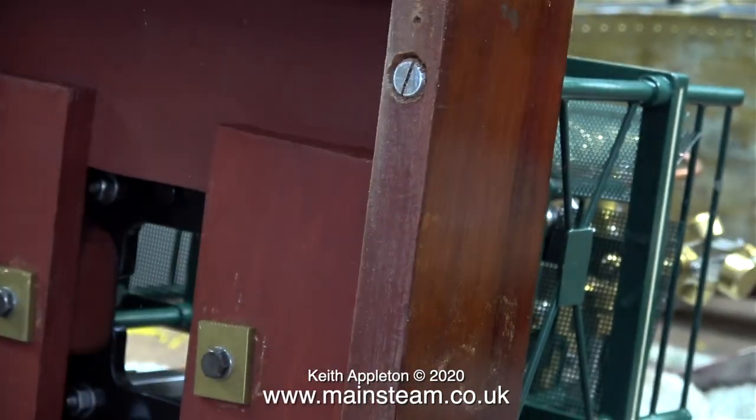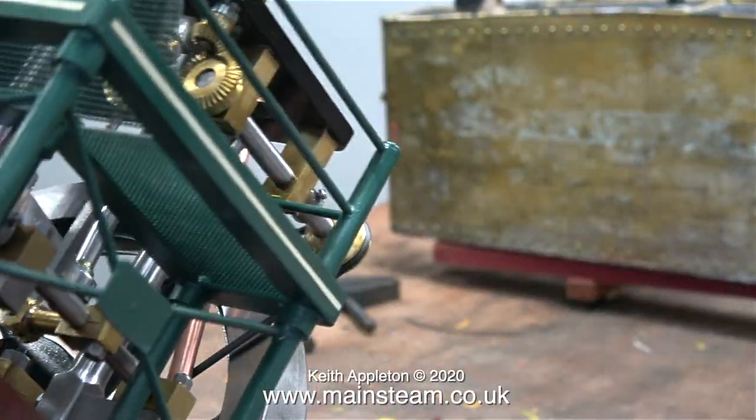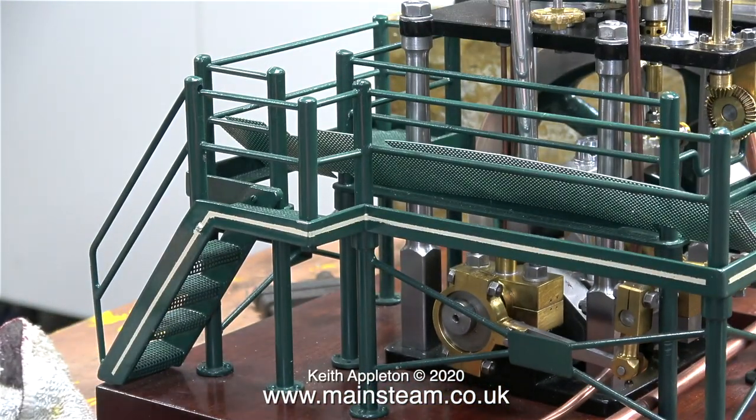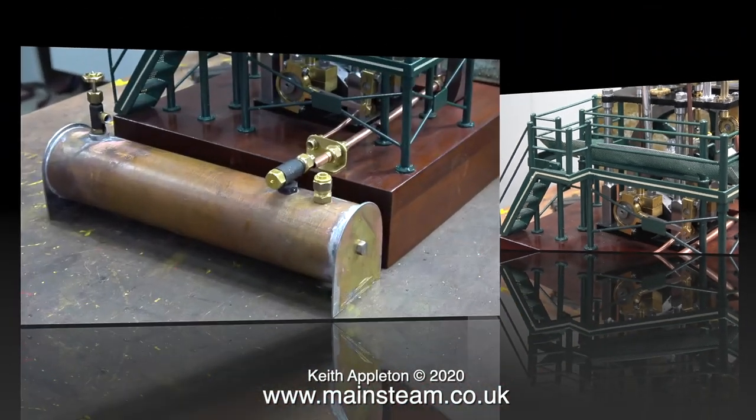I cleaned off the burrs on the countersunk holes and the holes from the rubber feet, and when I sit the engine the right way up again it's a perfect fit on my workbench. Because I neglected to notice these rubber feet, the base of the engine is now a quarter of an inch lower than it was to start with, relative to the bench.